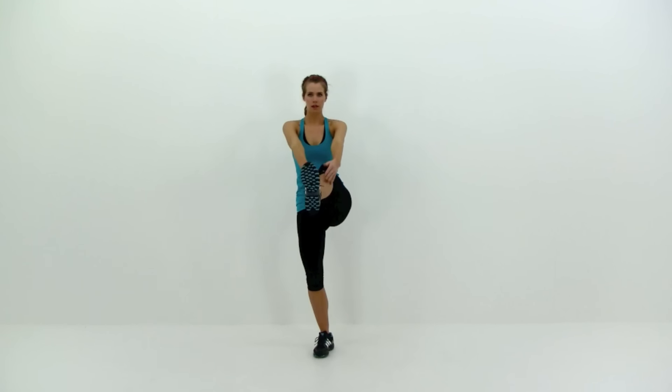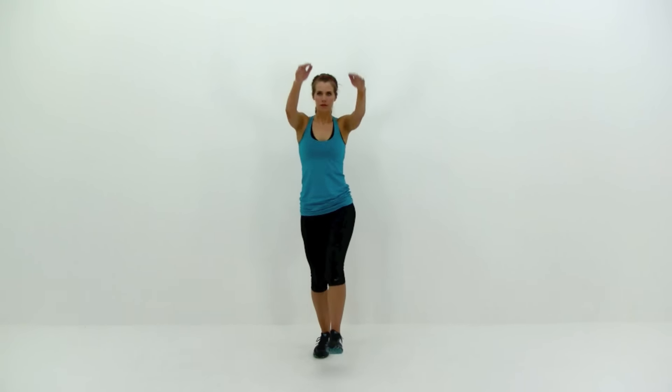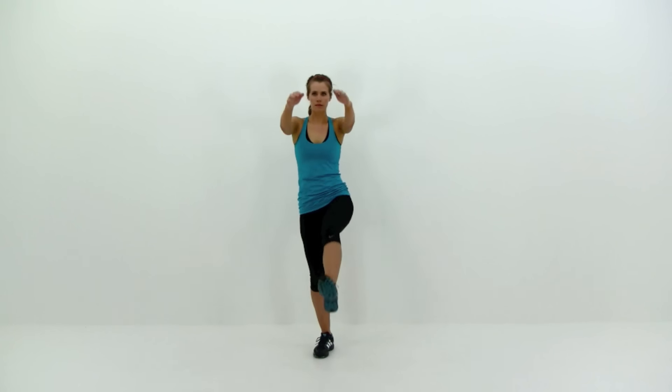You're going to raise that leg straight out in front of you, keeping it as straight as you possibly can, reaching down towards those toes with those hands, trying to get down and touch that foot or even pass it if you can. Really work that range of motion, rounding those shoulders forward as you stretch down towards that foot, getting a nice tight squeeze on those abdominal muscles at the same time as using that hip flexor to raise that leg up as high as you can. Keep that motion nice and slow and under control — make sure you're not swinging your leg, nice slow controlled motion coming up and dropping back down.